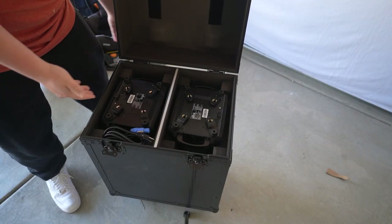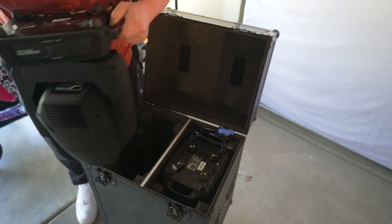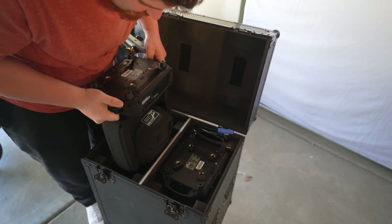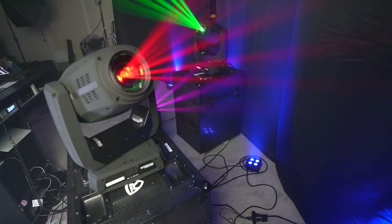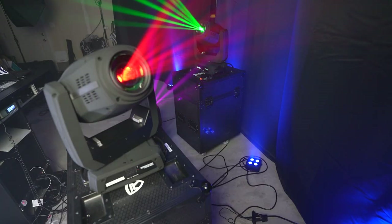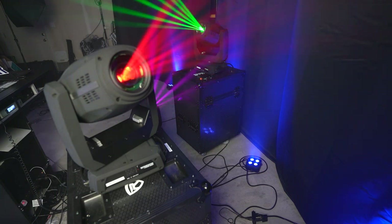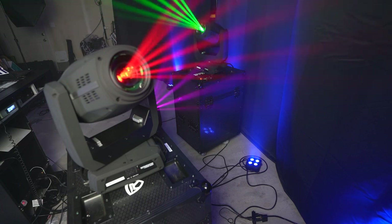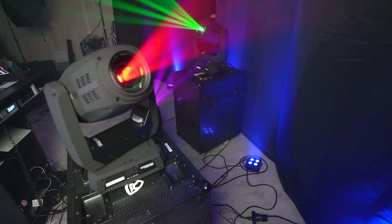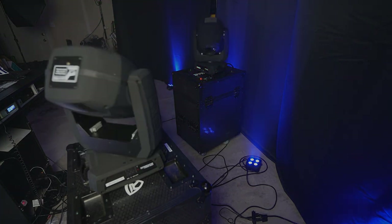Buying cases for our gear is sometimes an unforeseen cost and it isn't as fun of a purchase as buying a new light or a new speaker. But it is important to protect our investments, and these are pretty affordable compared to some of the other cases on the market. They seem pretty durable and look really nice — I'd be confident they'd protect my lights if they ever tipped over. Thank you for watching, and if you found this useful please like and subscribe. There's a link in the description to this product, and clicking that link helps support this channel.